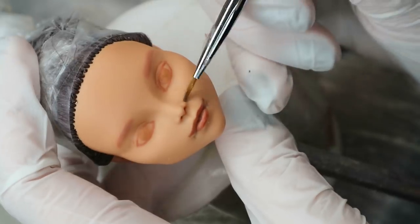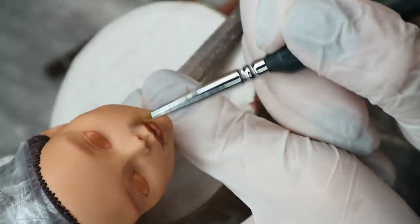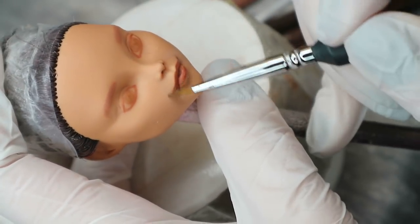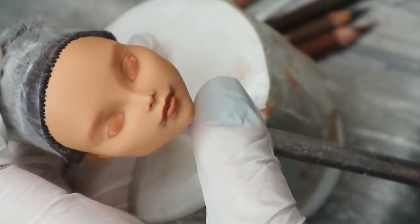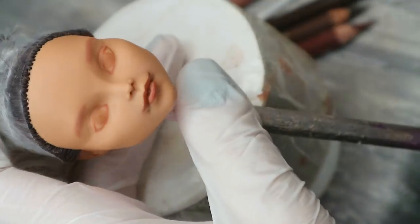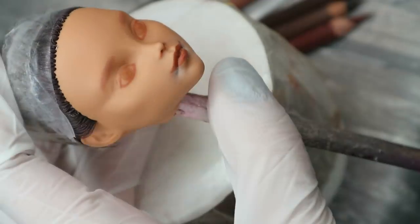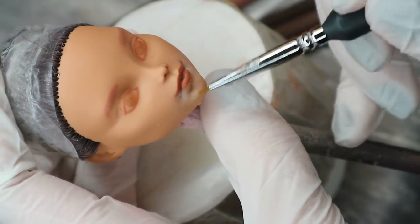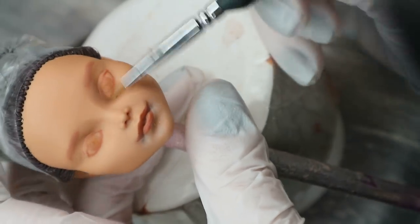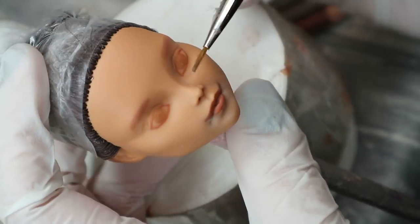We know the actress is smiling not just because of the corners of her lips going up, but also because she has deeper smiling lines. So let's make them as well — but it's very important not to make them too deep, otherwise she will look too old. And the original lip corners that we don't need anymore I'm going to hide by highlighting them.